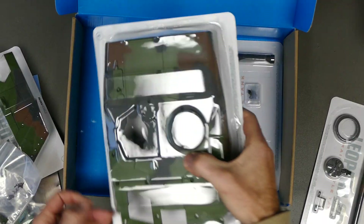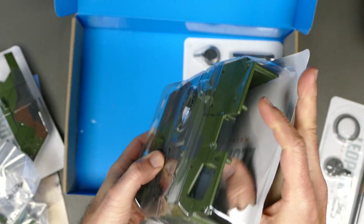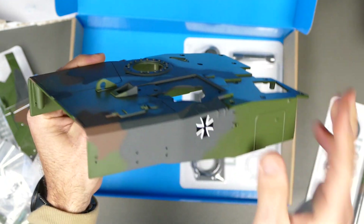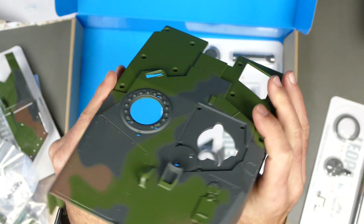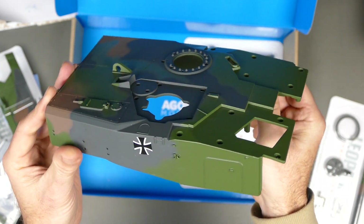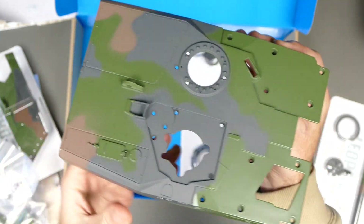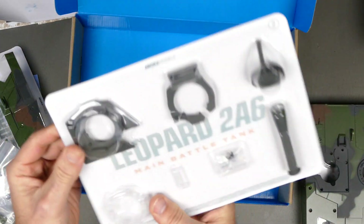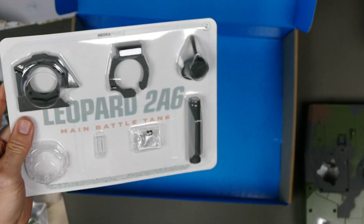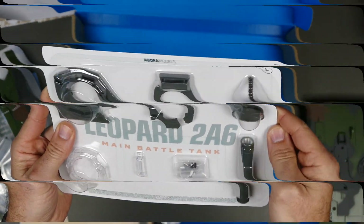Some of these parts are actual metal with springs and all that, so it operates and opens like the real tank. This part here is actual metal — one solid piece. Nice to see, not just plastic. RC tanks should be fairly heavy in my opinion — it just gives a more realistic driving experience when the suspension is going over rough terrain. And that's the last piece for stage 1.